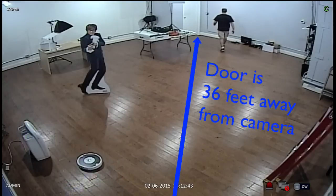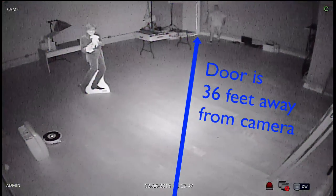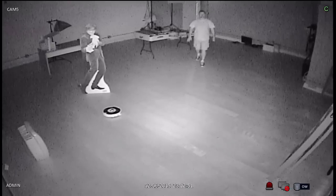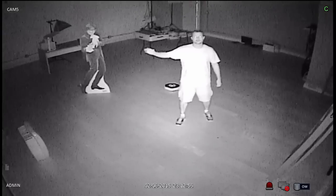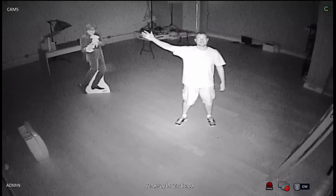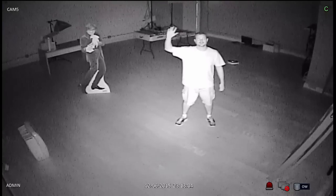I'm going to shut off the light now. There's no light in this room — we have blackout shades on the windows. There's just a little bit of ambient light coming from the door in the far corner, but this room is almost pitch black. You can see the camera does a good job illuminating almost the entire room with the infrared LEDs.